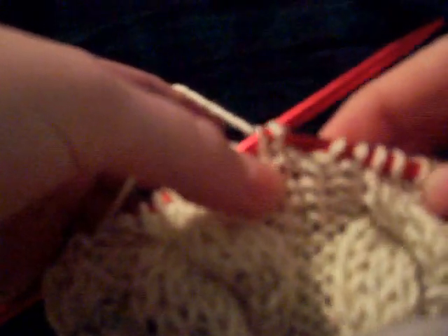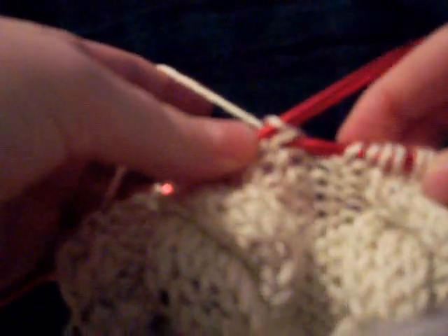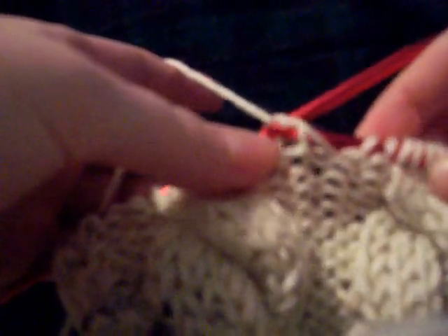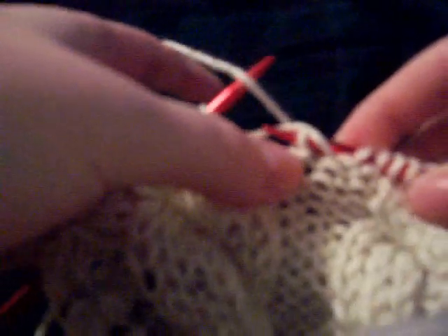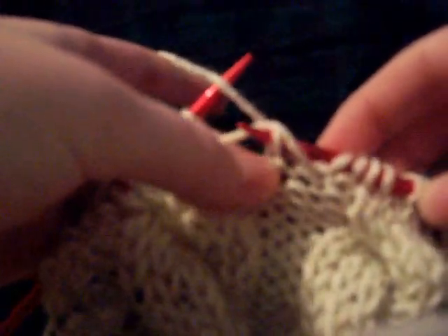That's actually the one you're supposed to pick up to rip back a row. But you probably just went inside the hole, or inside the whole thing actually. You probably went behind the whole thing and slipped it off. And instead of getting that top stitch, the stitch actually slid through and dropped off as you did that.